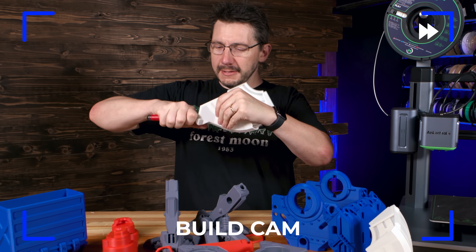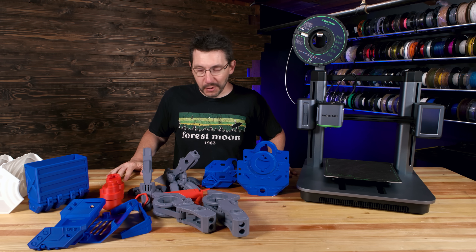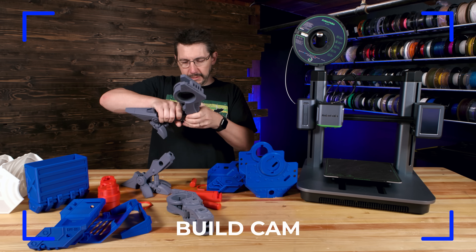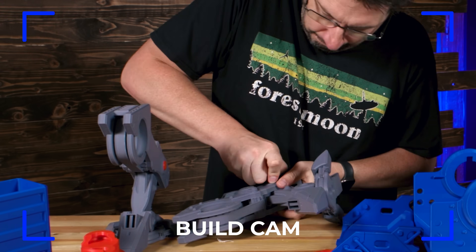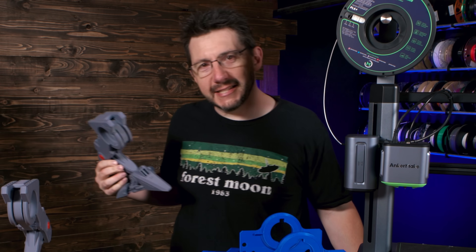Let's do this. I think I could put it together and I don't think I need the instructions — I hope those aren't famous last words. It's a nice tight fit.